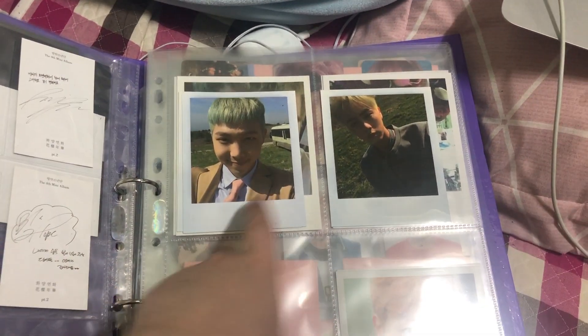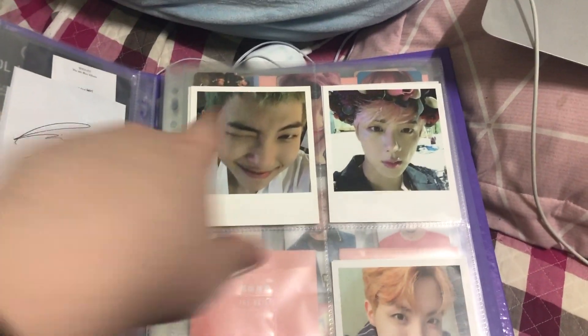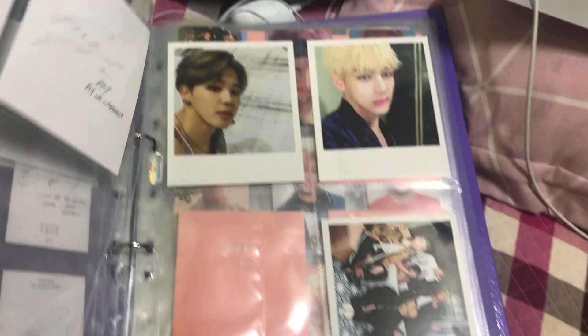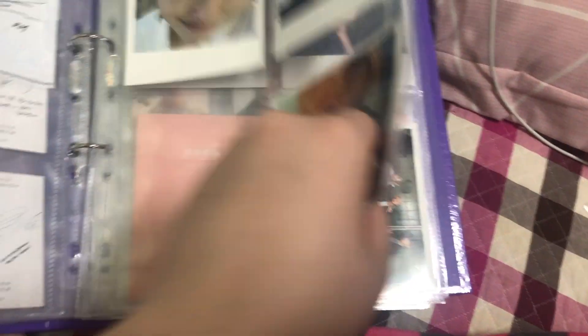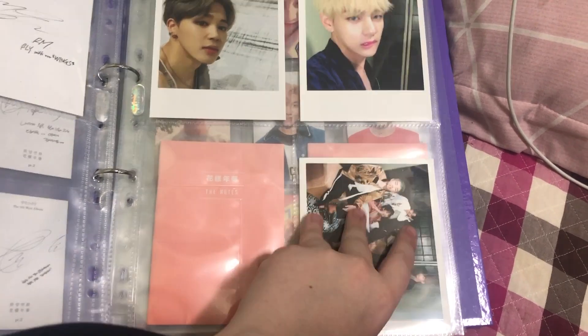For Young Forever, I have Namjoon and Jin. For Wings, I have Namjoon, Jin, Hoseok, Jimin, Taehyung, and the group. I've ordered Yoongi's, which should be here tomorrow, but I still need to order Jungkook's.